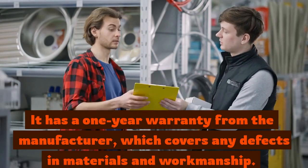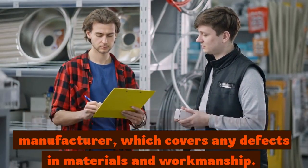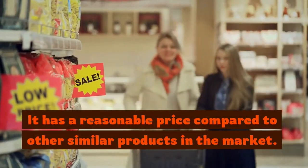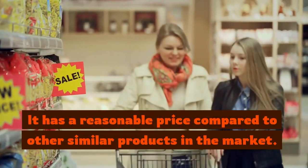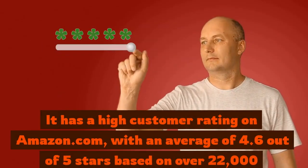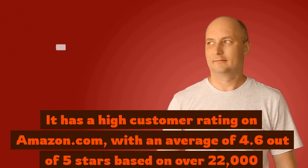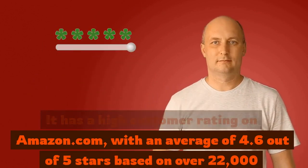It has a one-year warranty from the manufacturer, which covers any defects in materials and workmanship. It has a reasonable price compared to other similar products in the market. It has a high customer rating on Amazon.com, with an average of 4.6 out of 5 stars based on over 22,000 reviews.